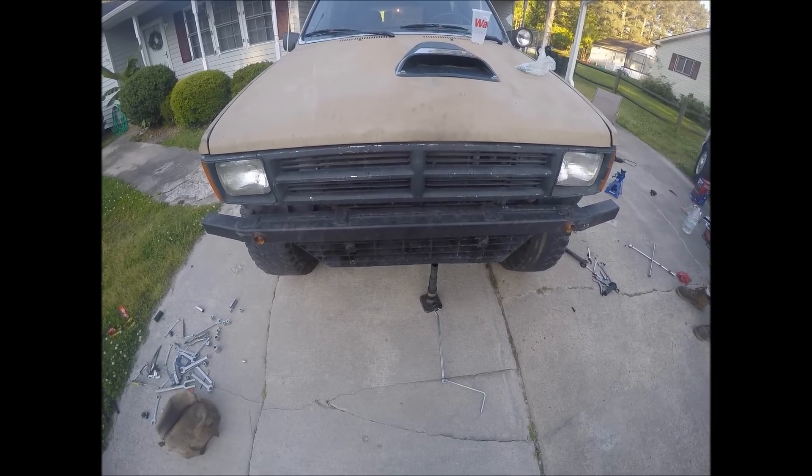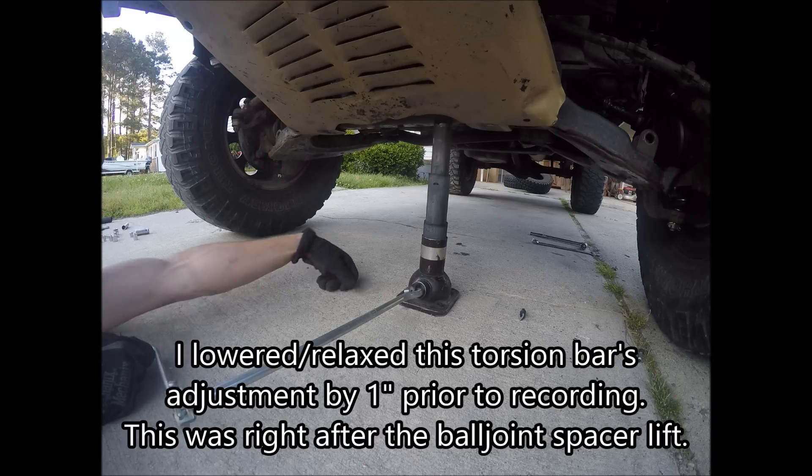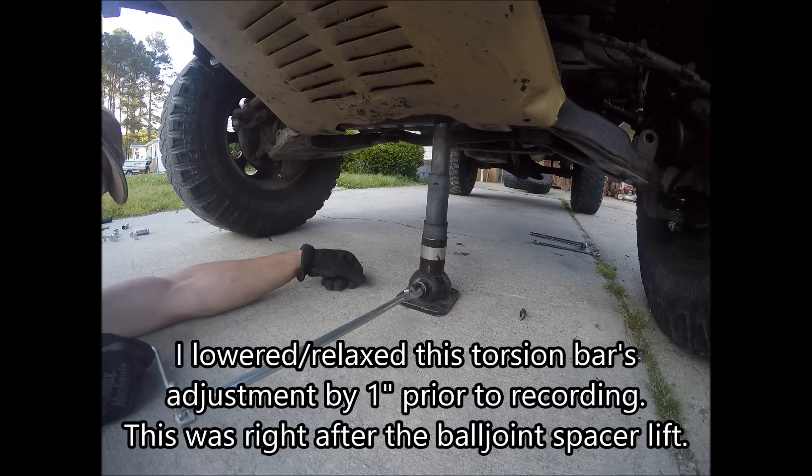Today I'm going to be adjusting my ride height with the torsion bars. First you have to jack up on your frame just a little bit to take a little bit of load off the torsion bars. Don't bring your tire off the ground though.